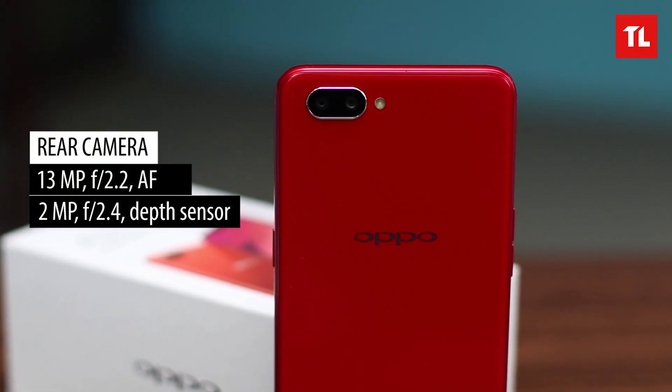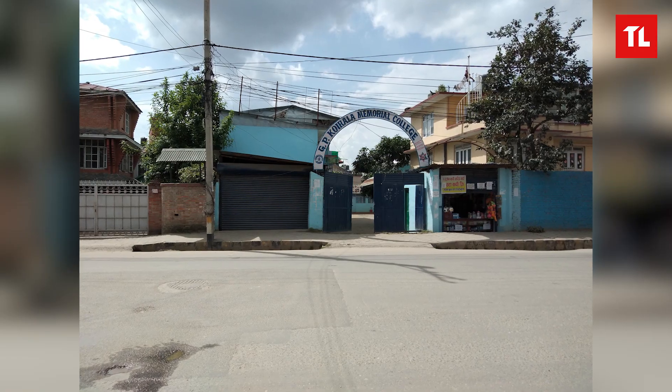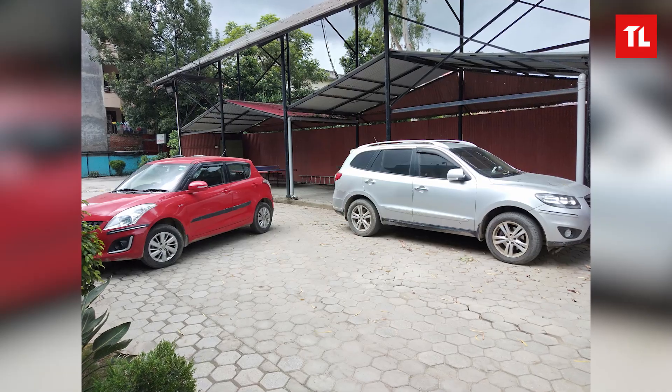Now let's dive into the camera — it's a dual 13 plus 2 megapixel on the rear and 8 megapixel on the front. Let's see some samples we took. I think the rear camera does an okay job, the colors are not too oversaturated — we'll save the judgment for the full review. For the front camera, the selfies look good, though the beauty mode is a little too much for my taste.